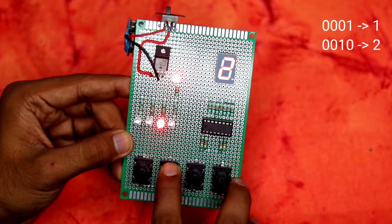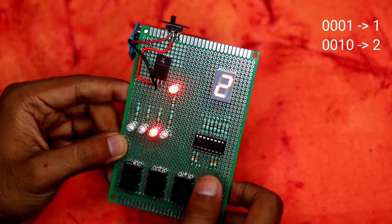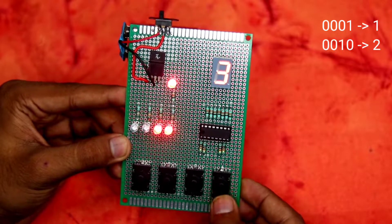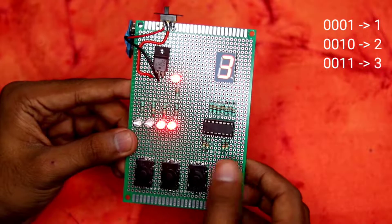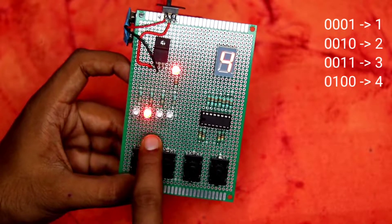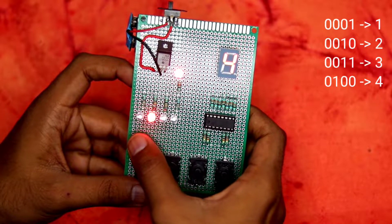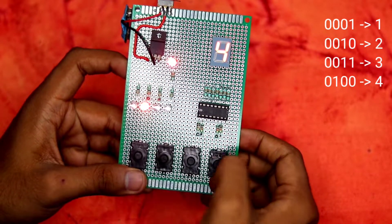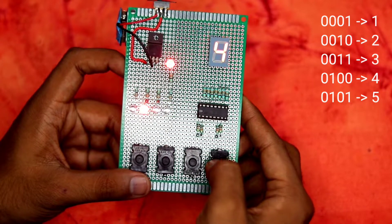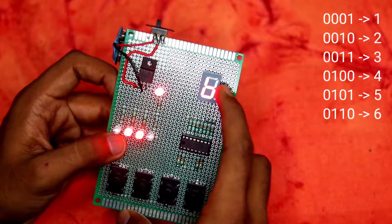Turning that off and flipping the next switch gives BCD 0010, which displays 2. For 3 we use BCD 0011 by turning on both lower switches. For 4 we turn those off and use the third switch: BCD 0100. For 5 we use BCD 0101 by adding the first switch again. For 6 we use BCD 0110.